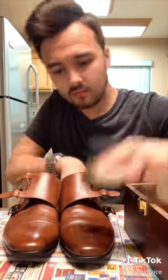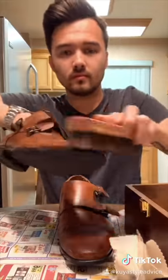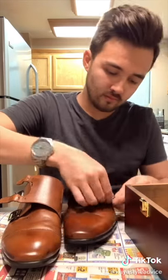Now time for the spit shine. Add a drop or two of water and do another coat of polish around it, and then brush it off. You can already see there is definitely more shine to the shoe when I do a spit shine. And don't forget to buckle up or lace up again.